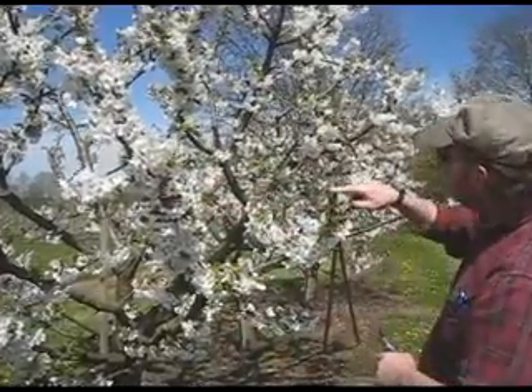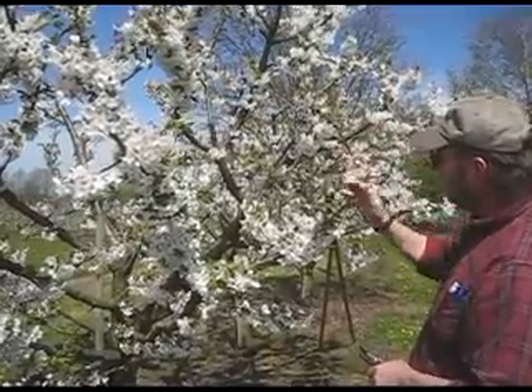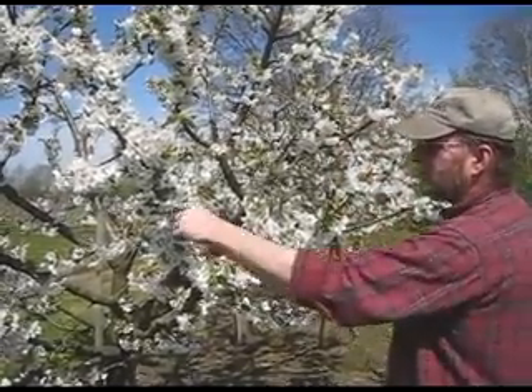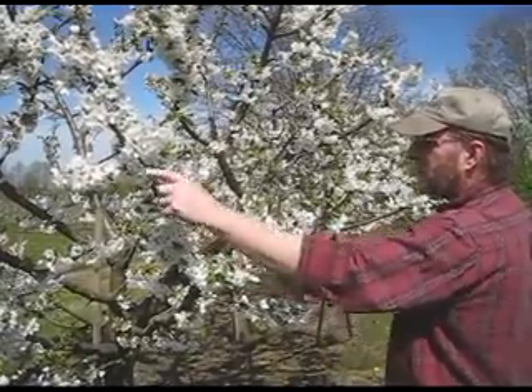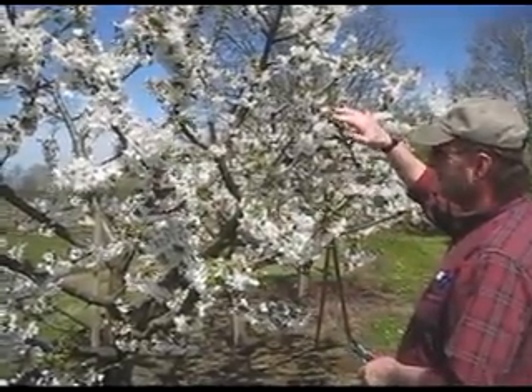You can see the one-year shoots here. On the one-year wood, we tip it back maybe a third to a half to reduce the flower set, because the two-year-old wood flowers on nearly every spur on these rootstocks. So by pruning the one-year wood back, that's how you control your crop.